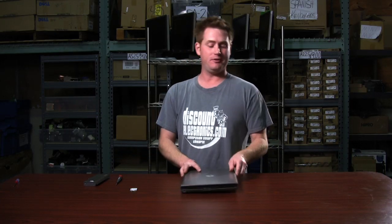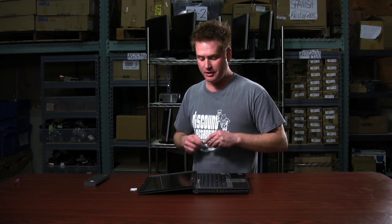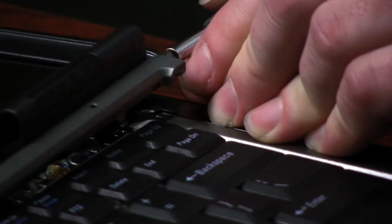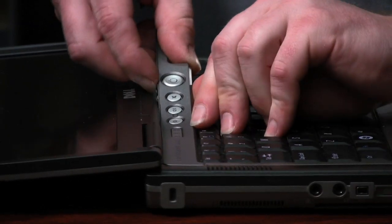Now we flip it back over and we open the laptop all the way until the lid is all the way open. Now we're going to take off the hinge cover. You'll notice on the right-hand side of the hinge cover there's a small groove that you can put a small flat head screwdriver in and just pop it up. Then you work your way down and remove the hinge cover.